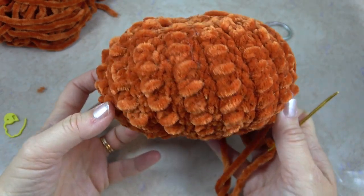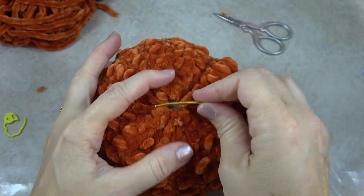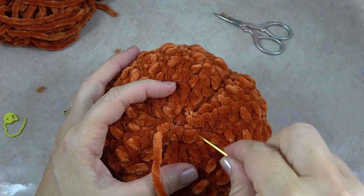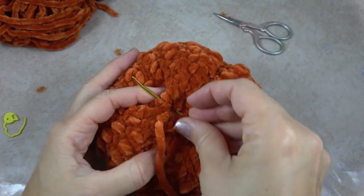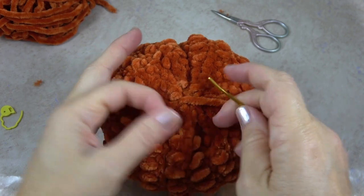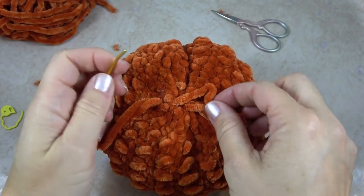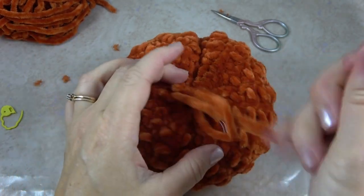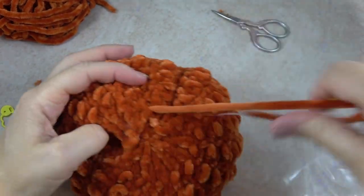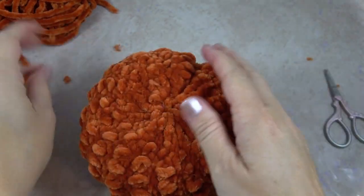Pulling it taut every three to four passes — brought everything together. And I'll do the same as before: work across the top and across the other direction, tighten it up nicely. Do one more stitch down inside and put my needle through the loop to create a nice knot, and hide the end.